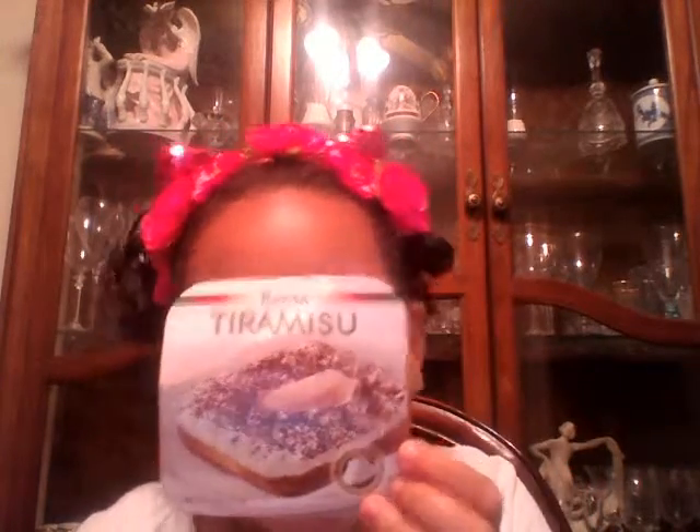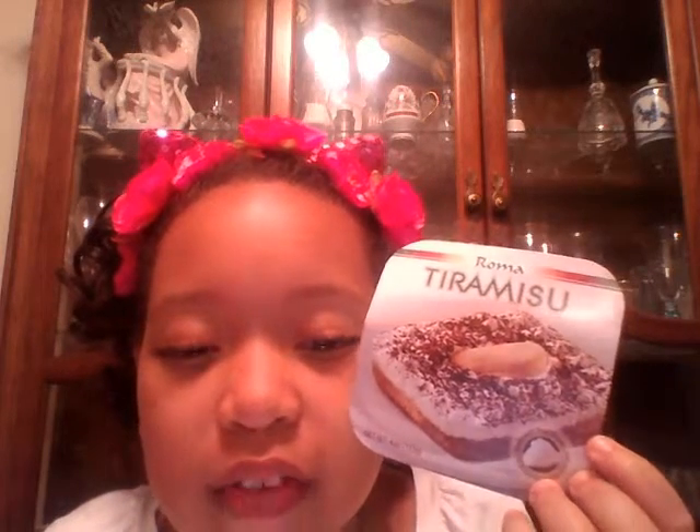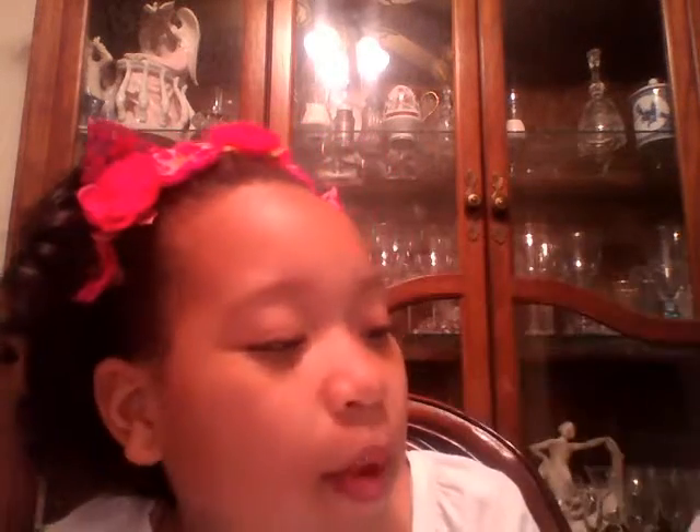So, here I just tried some tiramisu. Tiramisu is like an ice cream cake, and then they put cocoa powder on the top and cream. I don't know exactly what it is, but I just know it's called tiramisu and it's practically an ice cream cake. And it is Italian.